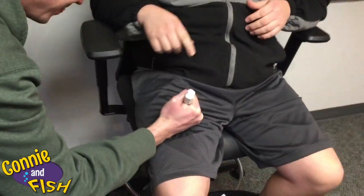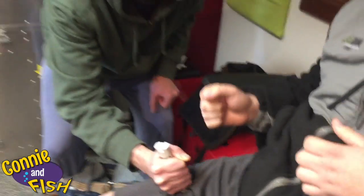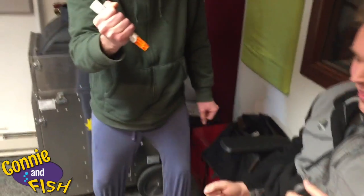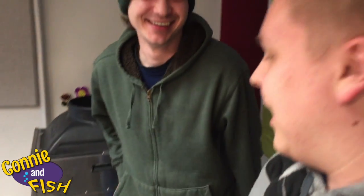Hold it there for ten seconds so all of the medicine can get transferred into the body — that way they can actually save their life. And ten! That's all you have to do, and then you call 911 immediately. If they don't get there within ten minutes, hopefully they have another EpiPen so you can give a second dose.